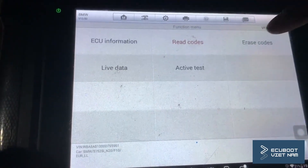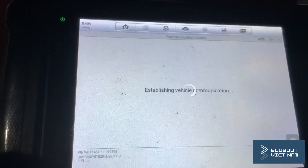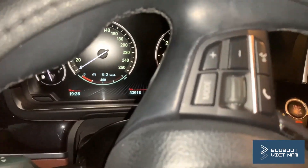Next, we're going to go ahead and delete the fault codes and turn on the engine to see whether the symptom is still there. As you can see, there are no warning lights on the dashboard and we can see the power steering is back to normal.